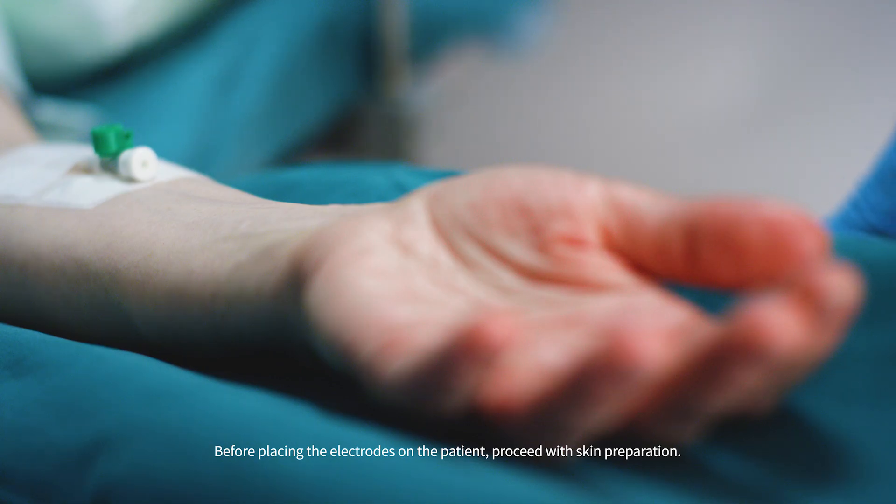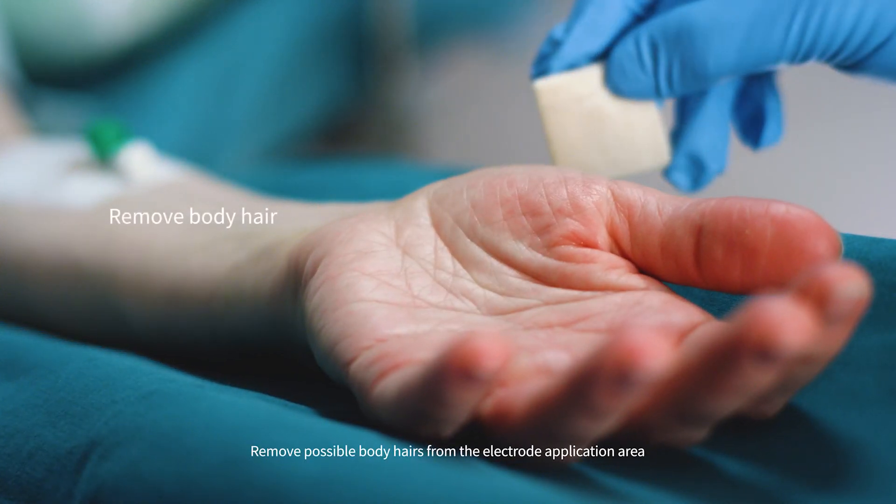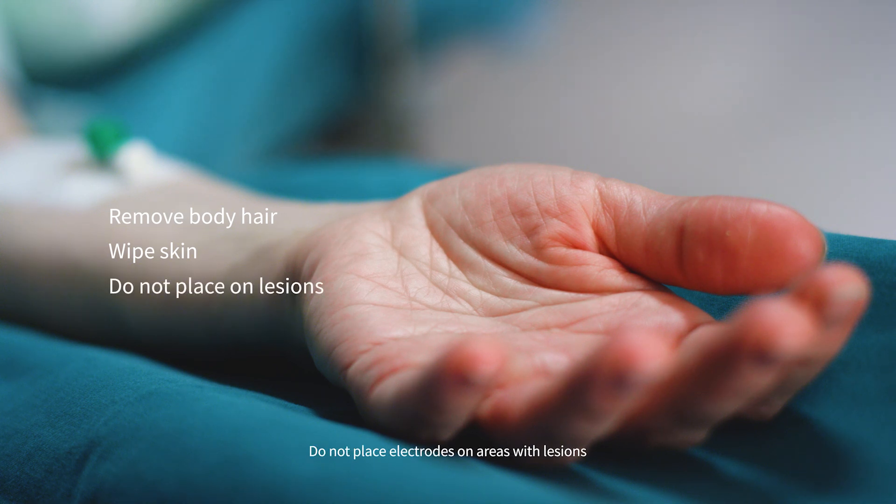Before placing the electrodes on the patient, proceed with skin preparation. Remove possible body hairs from the electrode application area. Wipe the skin with alcohol and let dry. Do not place electrodes on areas with lesions.